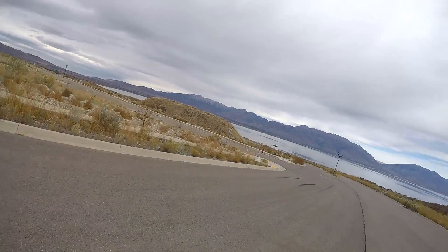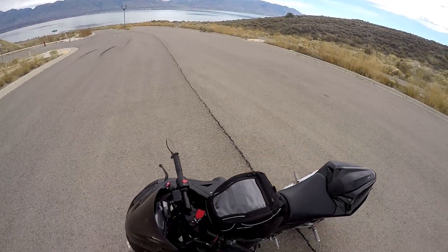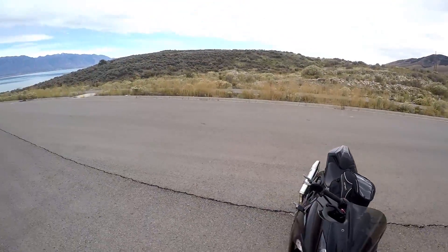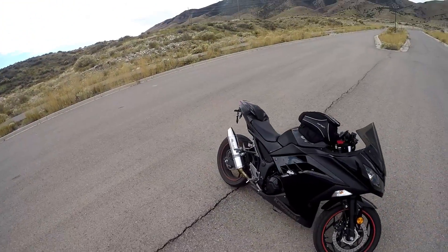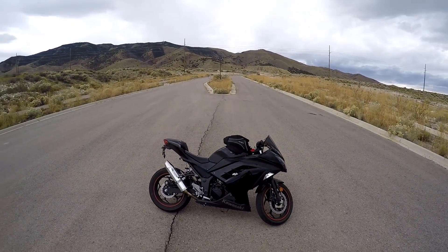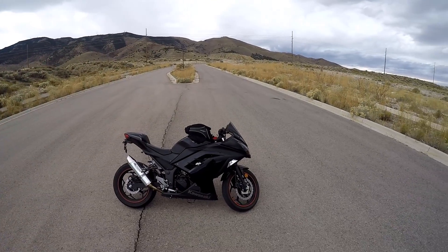Some of y'all have asked for it, so here it is. This is going to be my review on my 2014 Ninja 300 ABS model. Durability, reliability, power — pretty much everything I'm just going to mention about the bike.